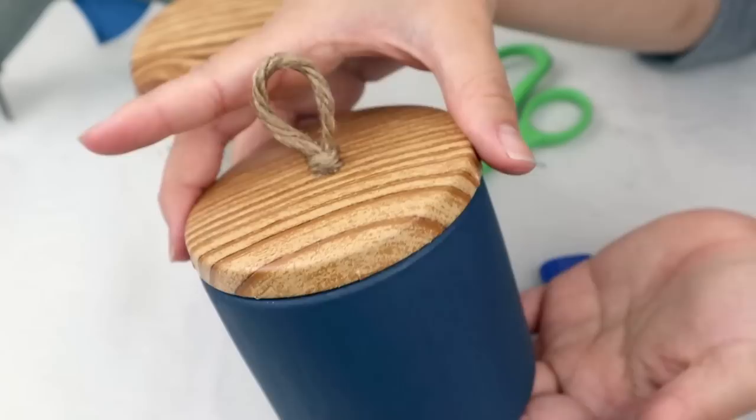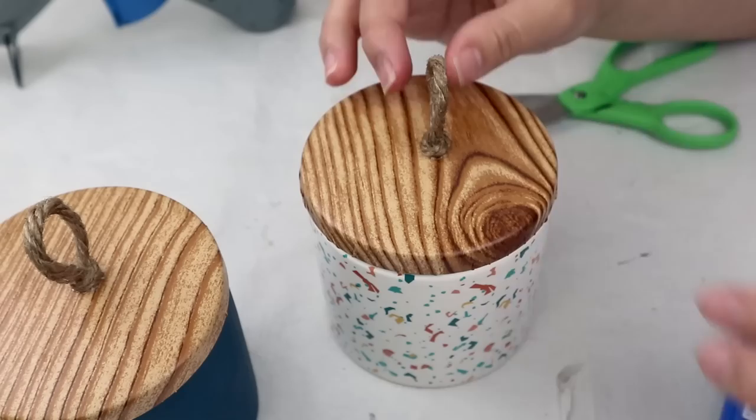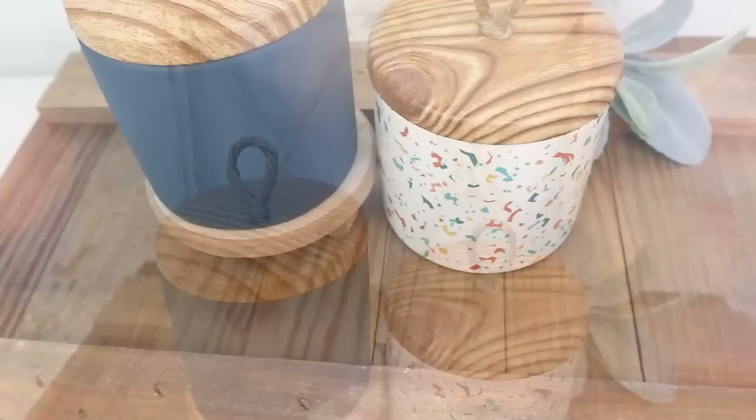Once finished, this is the result — super simple, easy, and I really love how they look. The lids with the wood-look contact paper give a high-end, high-quality appearance. You can use them for decoration and to keep things inside.